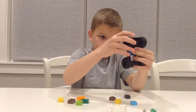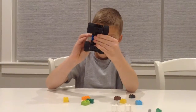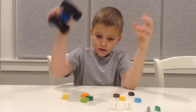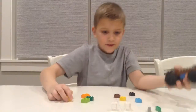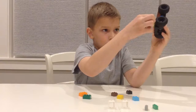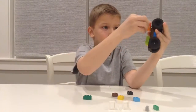Get two of these and do this. And then we'll get two more and do this. Doesn't matter if the pieces are different colors.